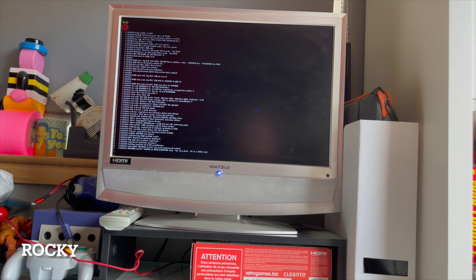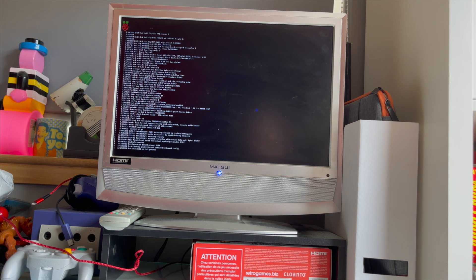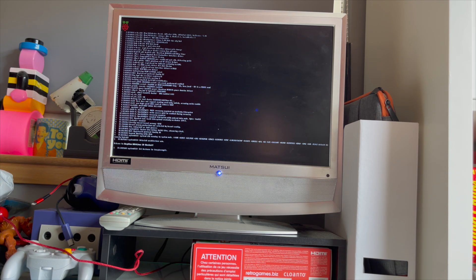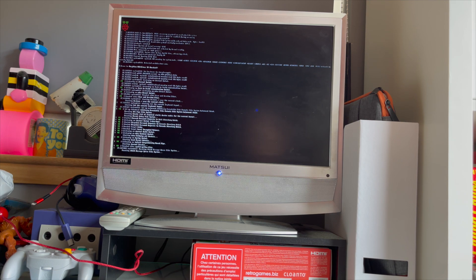Hey guys, Rocky again, welcome back to another video. Today we're looking at my homemade retro TV station that I've sort of made. It's using a Raspberry Pi and we're just waiting for it to boot now. This is only version 1.2 of this device — there's more to do later.